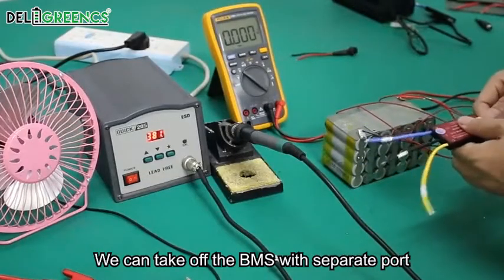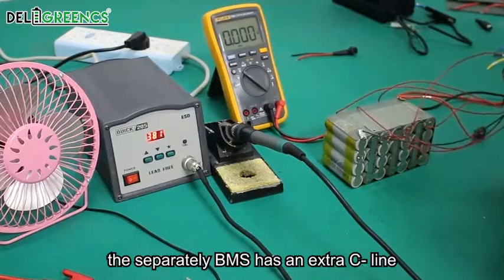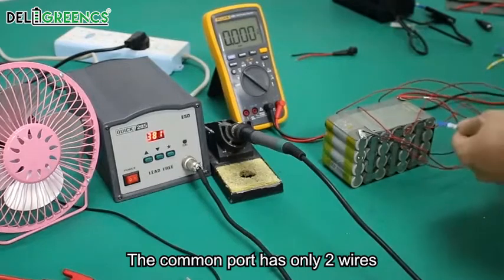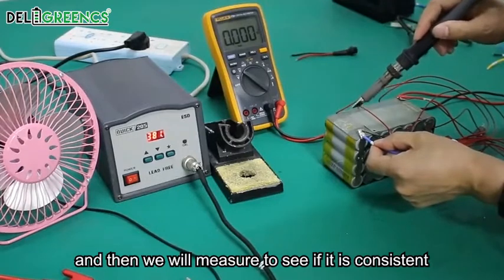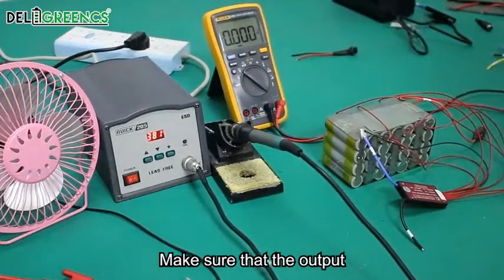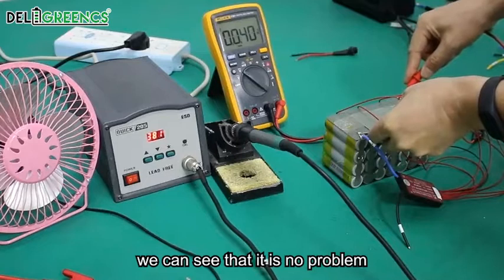Now, the common BMS wiring tutorial. We can take off the BMS with separate port. The main difference between the BMS with separate port and the BMS with common port is that the separate BMS has an extra C-minus line. The common port has only two wires, while the separate port has three wires. We still use P-minus to connect to the total negative pole of the battery. We can measure to verify it is consistent with the battery voltage output, and from this simple check we can see there is no problem.